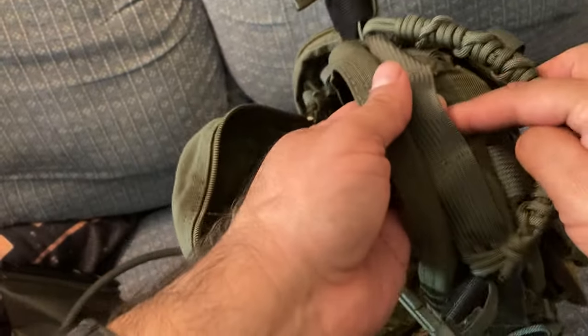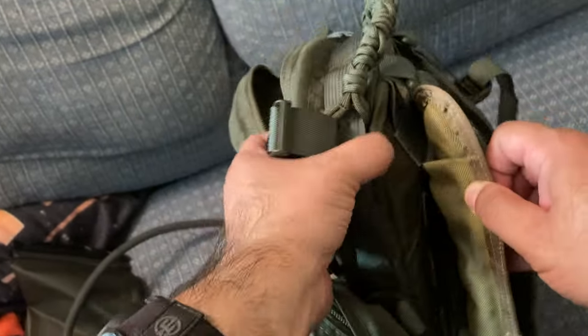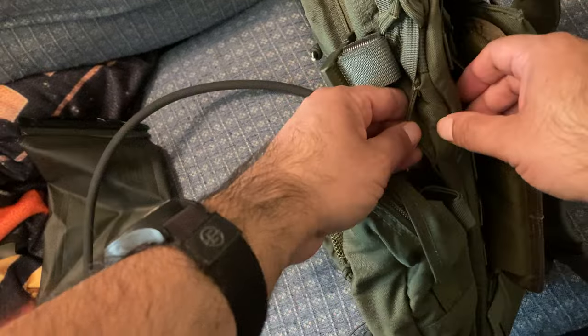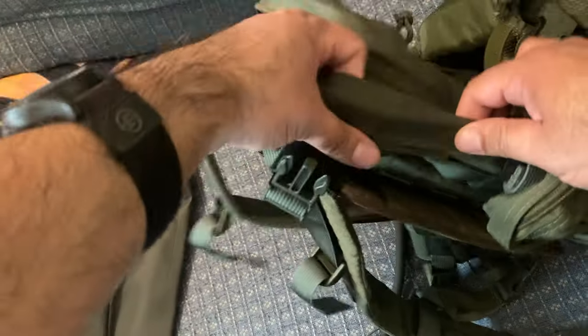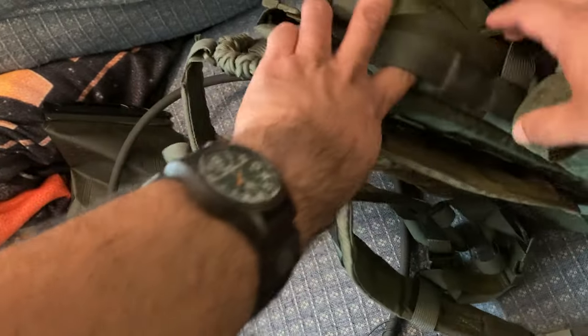There's a hole right here for the hydration bladder tube, but you also have pass-throughs on the sides — one on the right side going directly into the bag area where the bladder would be, and one on the left side as well. So you've got options: run it through the top or through either side.